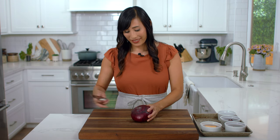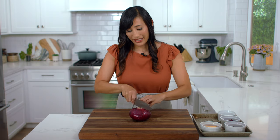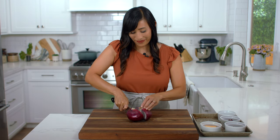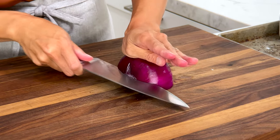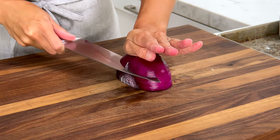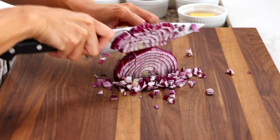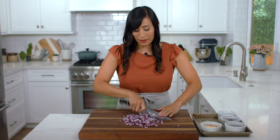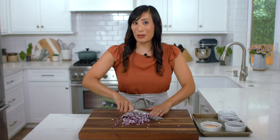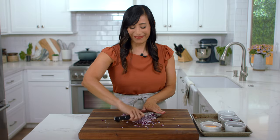Red onions are going to add a nice crunch and freshness. Cut off the top, then cut the root end leaving it intact. Cut in half lengthwise and peel off the skin. Place your hand on top, then cut through the center lengthwise making quarter inch thick slices. Then cut down into quarter inch thick strips, turn, and cut into a quarter inch thick dice. If you need to, just make a couple of rough chops to make the pieces even smaller — we don't want the onion pieces too big, it might be a little overpowering for the salad. We need one-third cup.